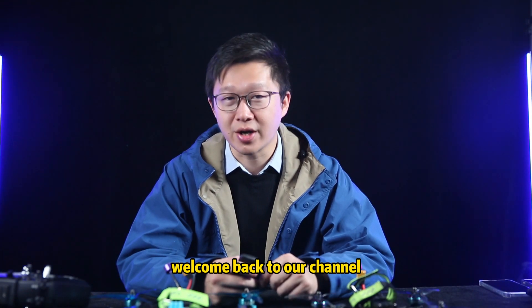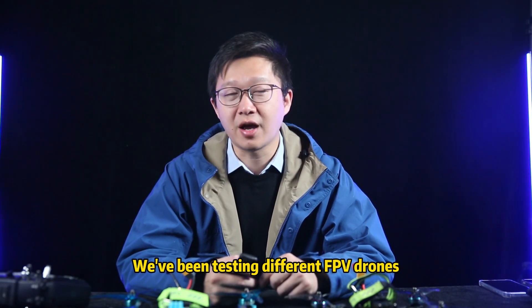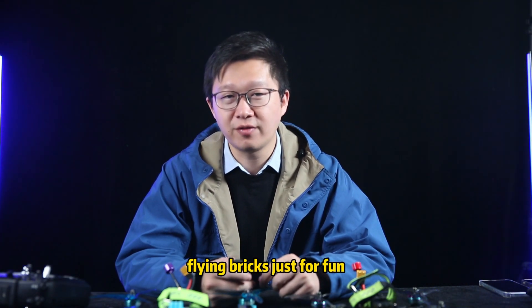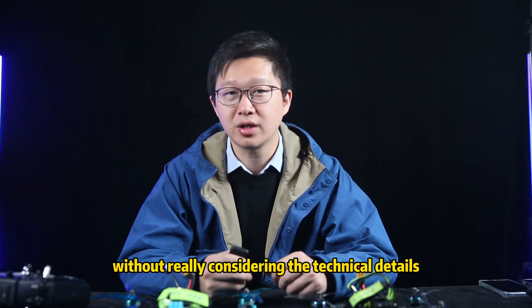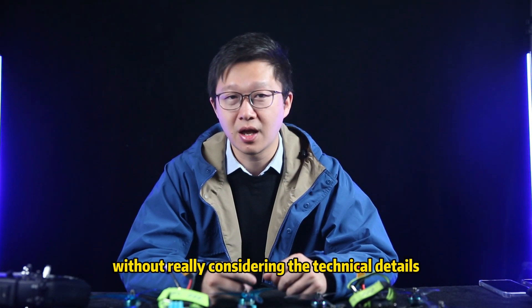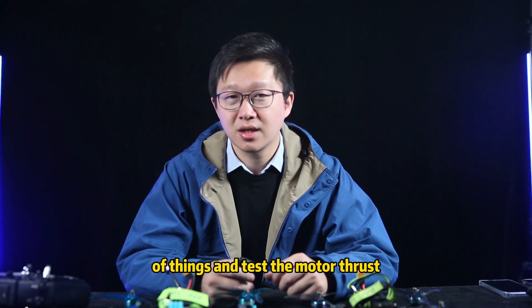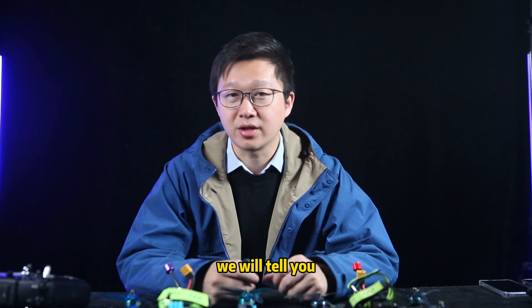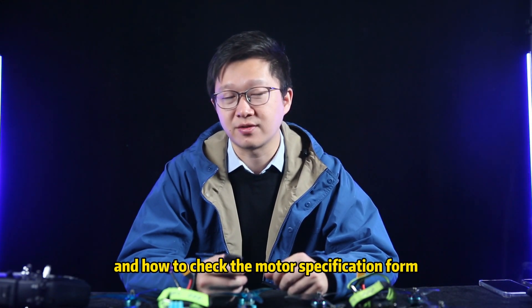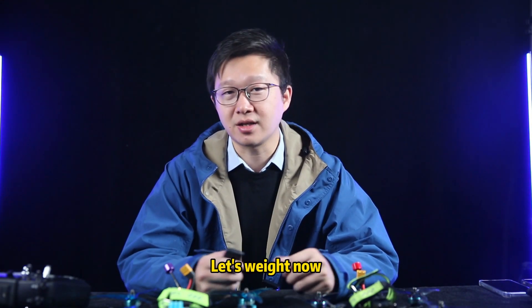Hey everyone, welcome back to our channel. We've been testing different FPV drones for a while now — flying brakes just for fun. We tested 3-inch, 5-inch, 6-inch, and 7-inch drones without really considering the technical details. But this time we're taking it to the next level: we're going to dive into the technical side and test motor thrust, drone weight, and calculate how the FPV drones perform. If you're into this, hit subscribe. Let's get started.